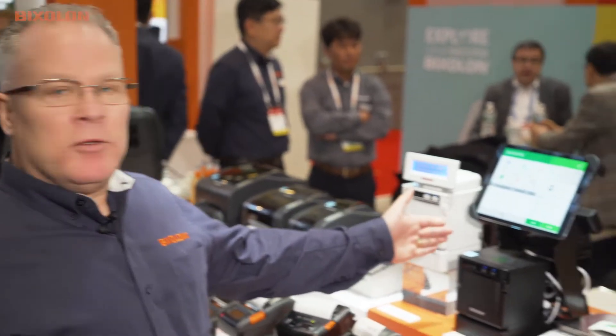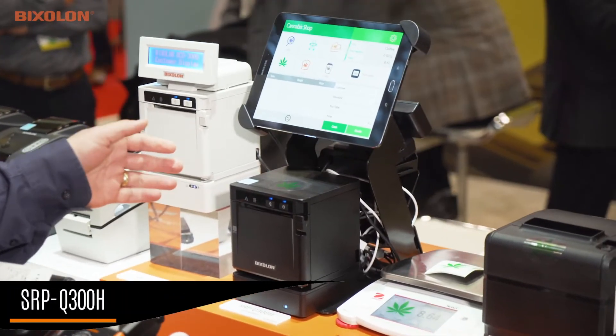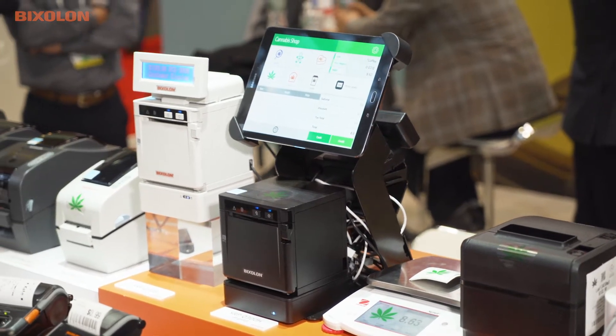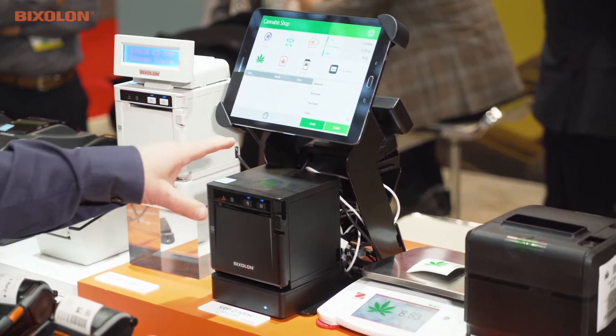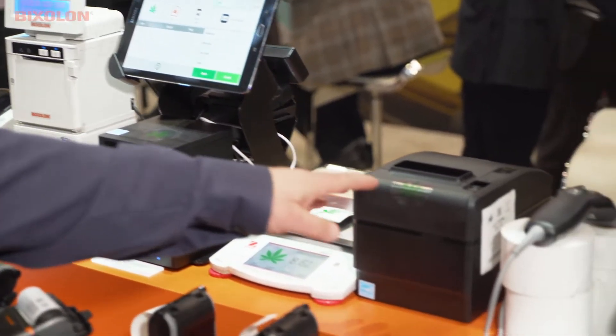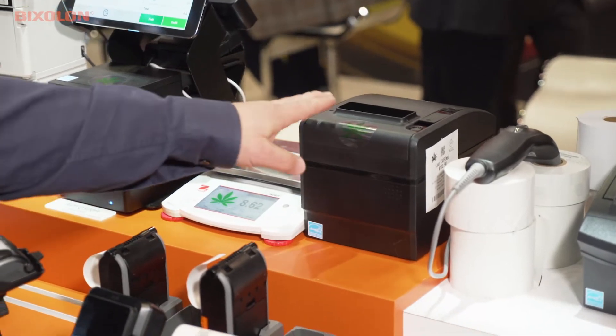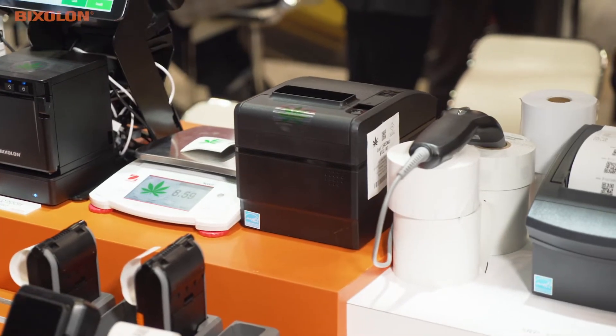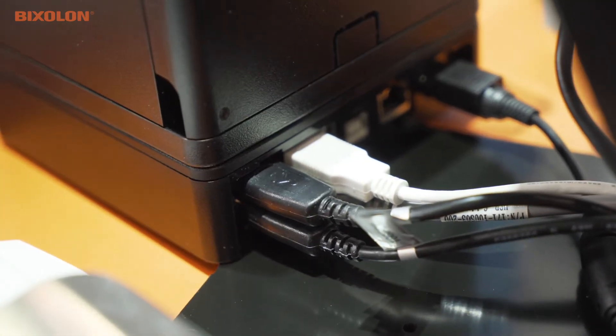Hello and welcome to NRF 2019. I'm Fred Hoffman with Bixalon America, and today I'd like to show you a new solution we're featuring at the show. This is our Bixalon SRP Q300H — the H being the hub interface. Through this hub on the bottom of the printer, we have the ability to interface other peripherals such as other Bixalon printers, scales, and barcode scanners.